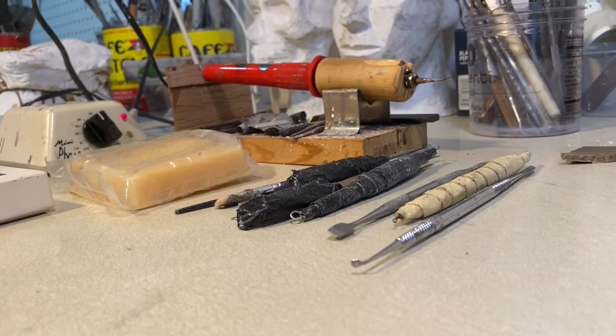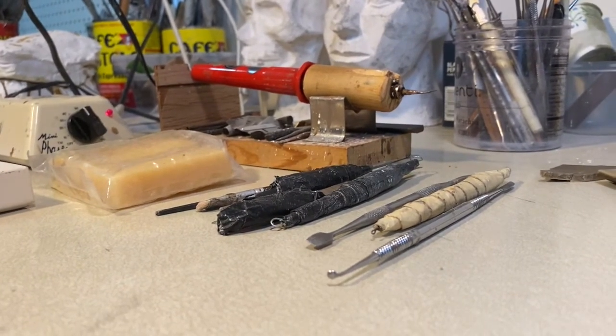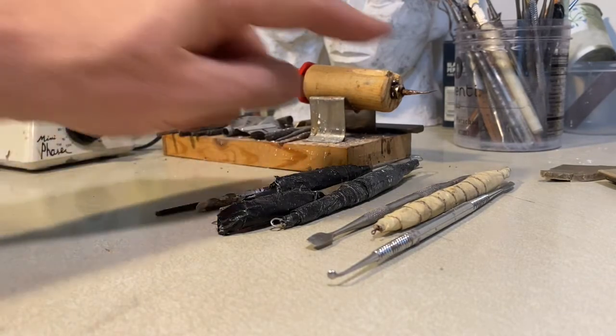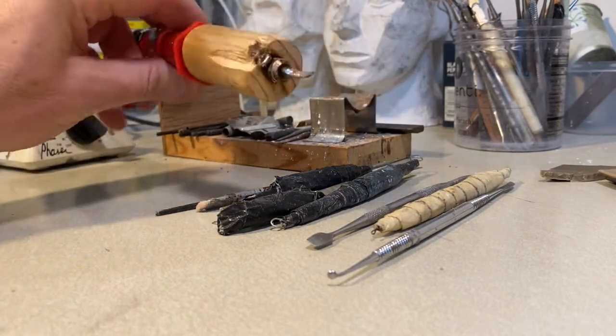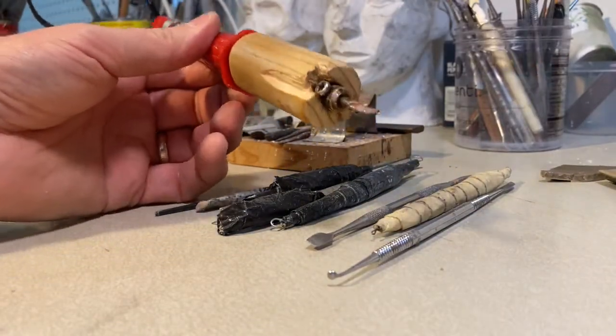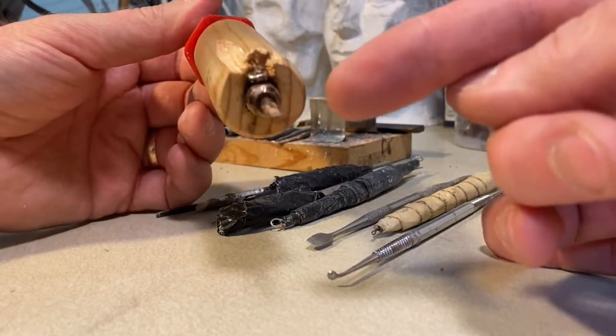Now I'm going to talk about some of the tools. We have the rheostat, which I've set up. There's a soldering iron — I've put a piece of wood on here because I like to hold it up close and it gets hot right there. I've also made some modified different types of tips for it, with a bunch more over here.